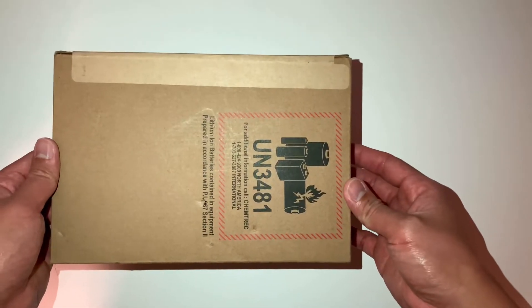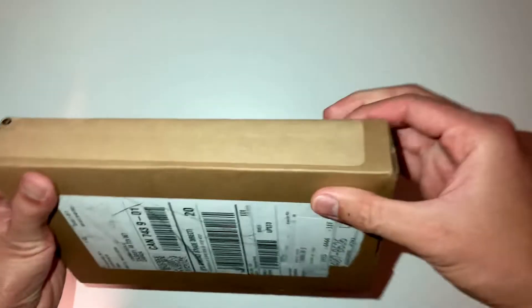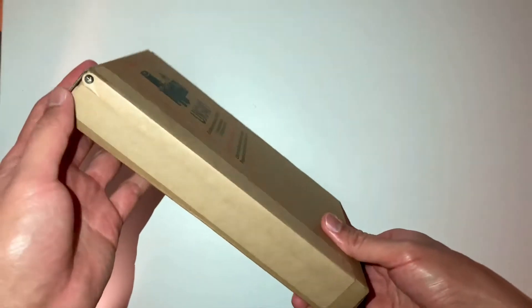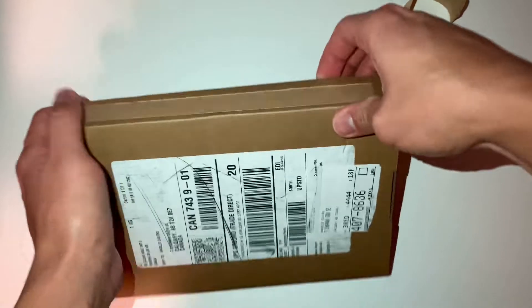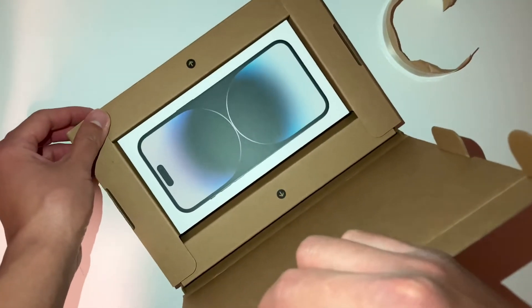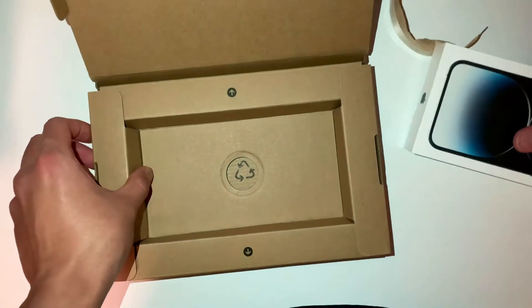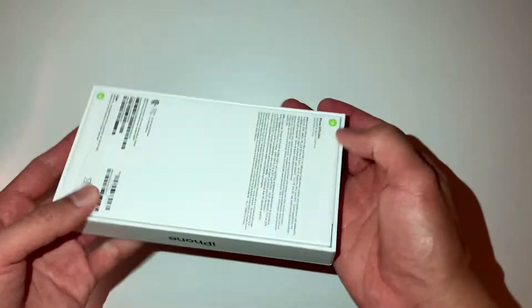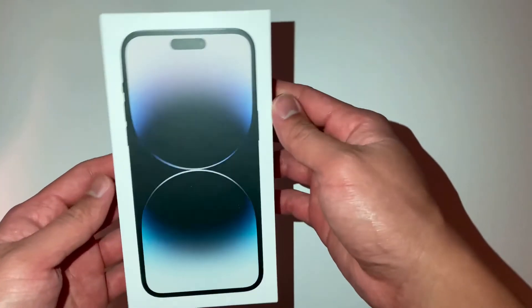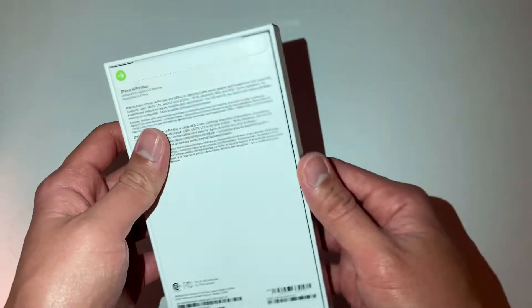What is going on guys, welcome back to the channel! Today we are unboxing this delivery that we got — this is gonna be our new camera for our YouTube channel. Let's go ahead and open this up. Look at what we found inside that box. You guys already know what it is — this is gonna be our new camera, and it will replace my iPhone SE 2 for filming.